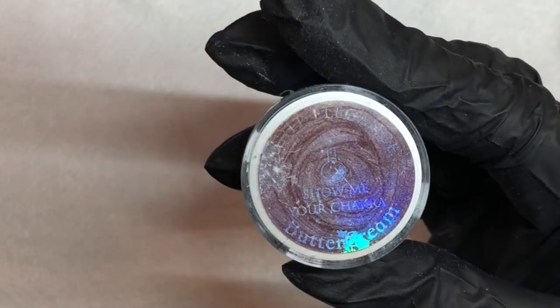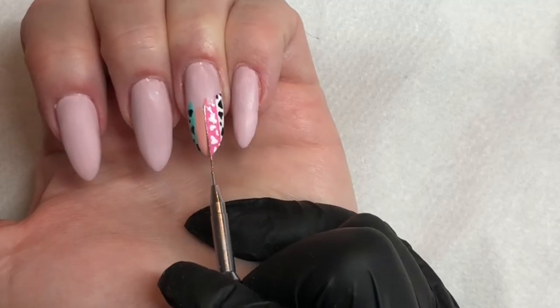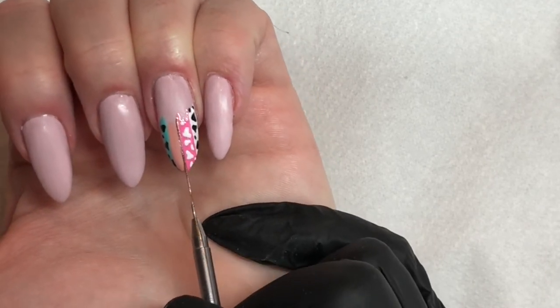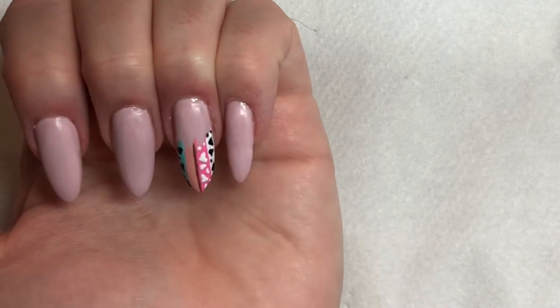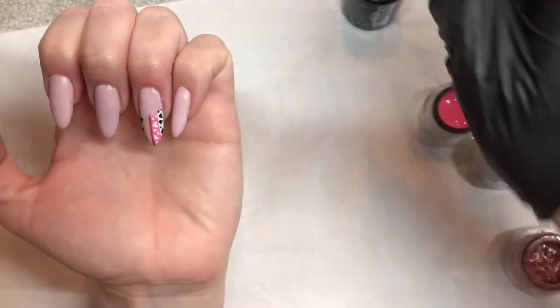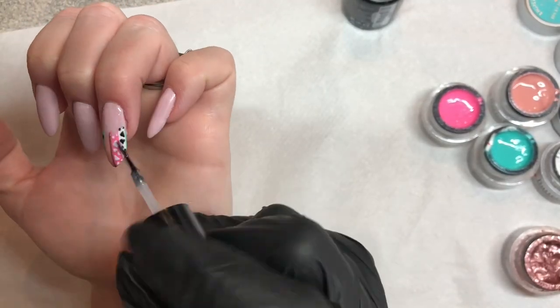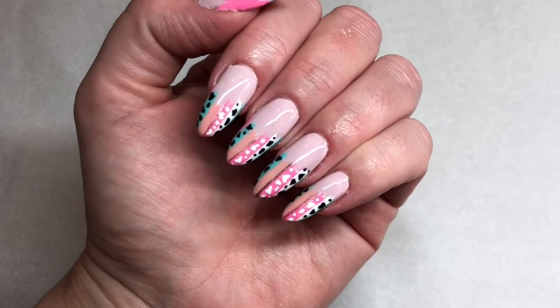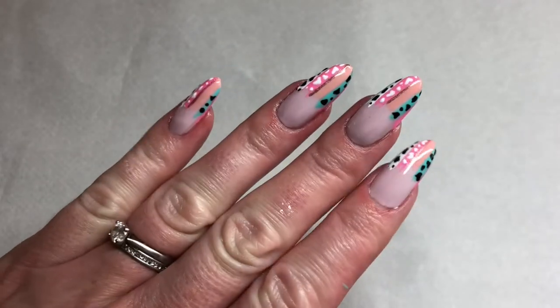To add a little bit more, we are going to add some shimmer with Show Me Your Chakra — in my opinion a beautiful rose gold shimmer from Light Elegance, amazing. A very, very thin line this time — it's just going to add something special. Once you've cured it for 30 seconds, cure for one minute, and fast forward a few nails later.